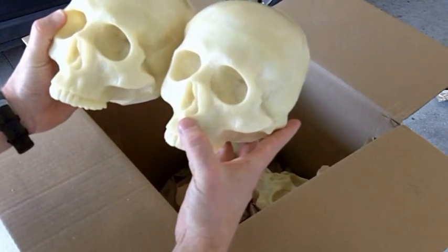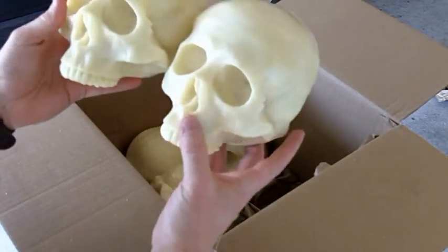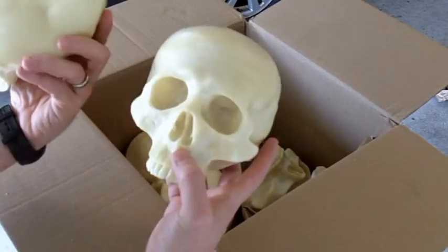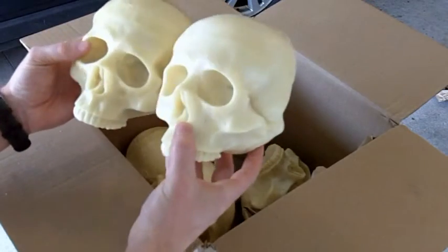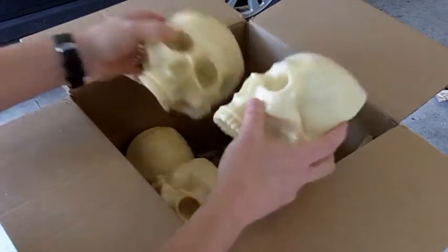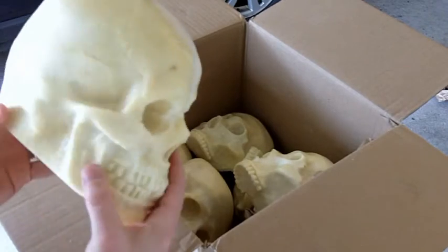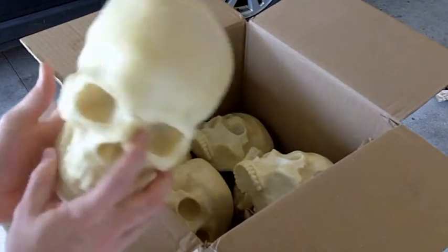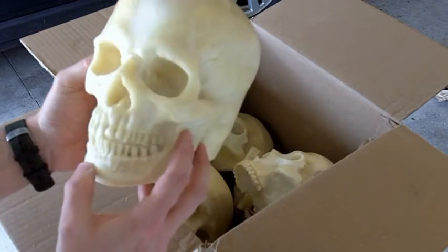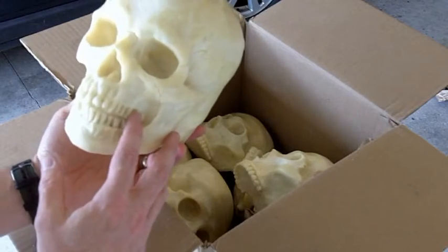So I got plans for these. My plan is to make a tomb this year, and I'm going to use these six half or quarter skulls, whatever you want to call them, to decorate the tomb with. So I got special plans for these. Fantastic. And the full skulls, I have to carve them down a little bit.